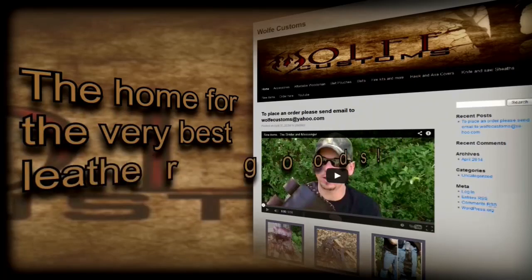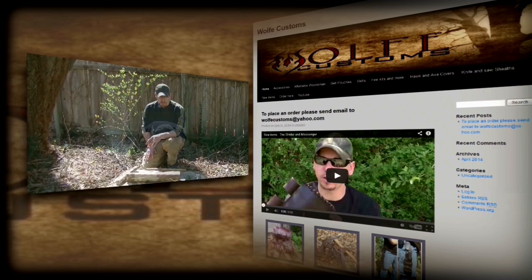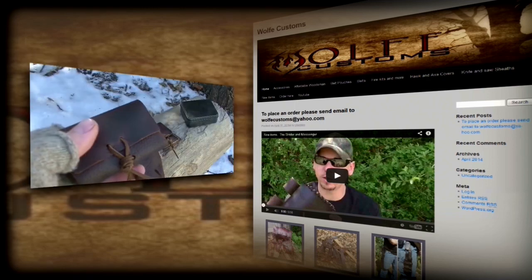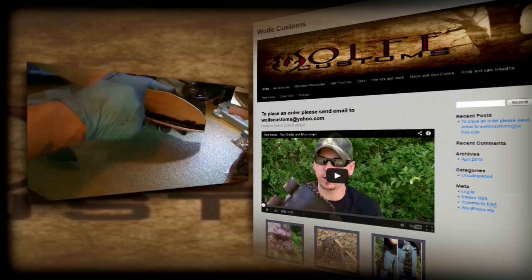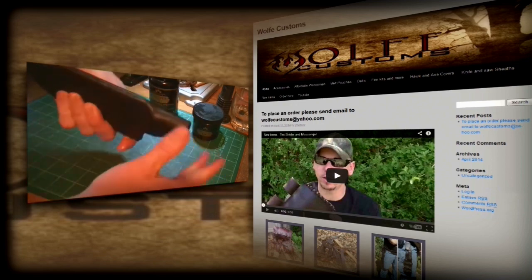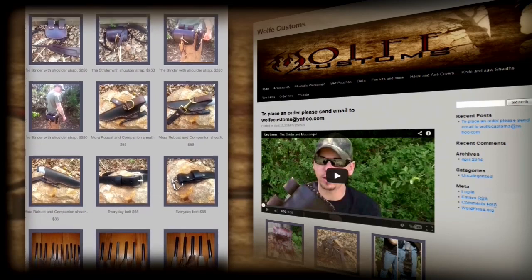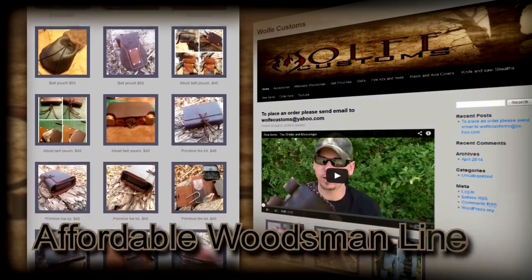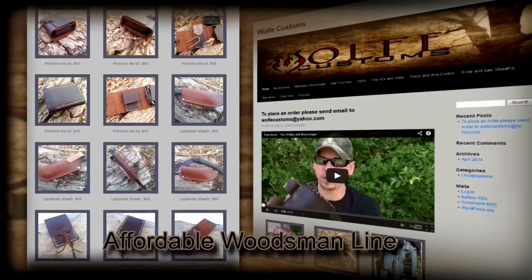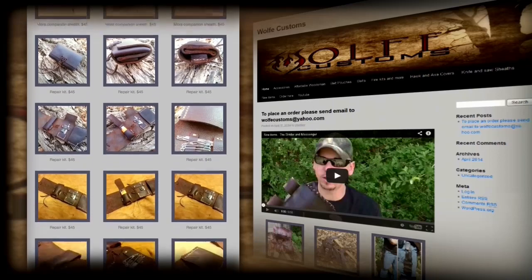Welcome to Wolfe Customs, the home for the very best leather goods — both for the common man and the individual that wants a little more for their equipment. Company founder Justin Wolfe has been an avid outdoorsman his whole life, so he understands what it means to have good, reliable equipment. All Wolfe Customs items are hand cut, hand dyed, hand punched, and hand sewn — no sewing machines ever touch our items. We offer many handmade woodsman and bushcrafting products with high quality standards, with an affordable woodsman line of pouches, sheaths, leather kits, cases, and repair kits ranging from $20 to $55.